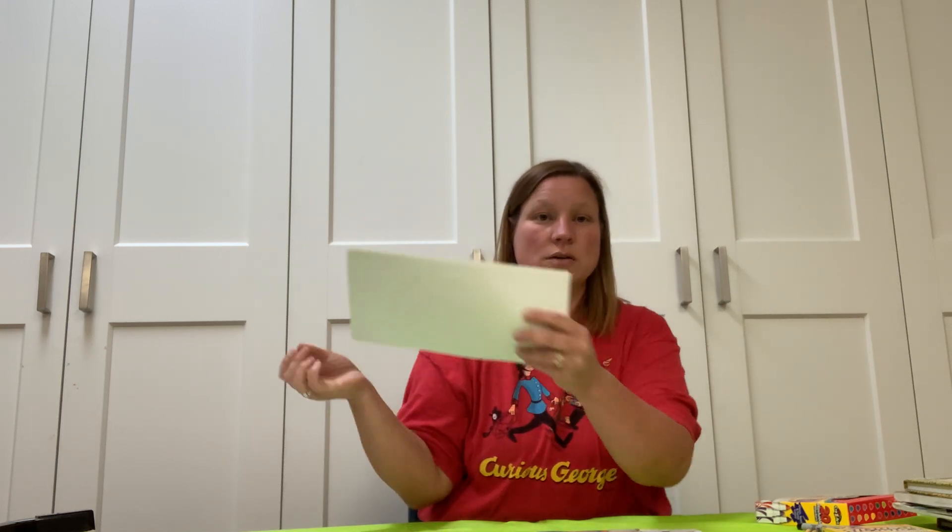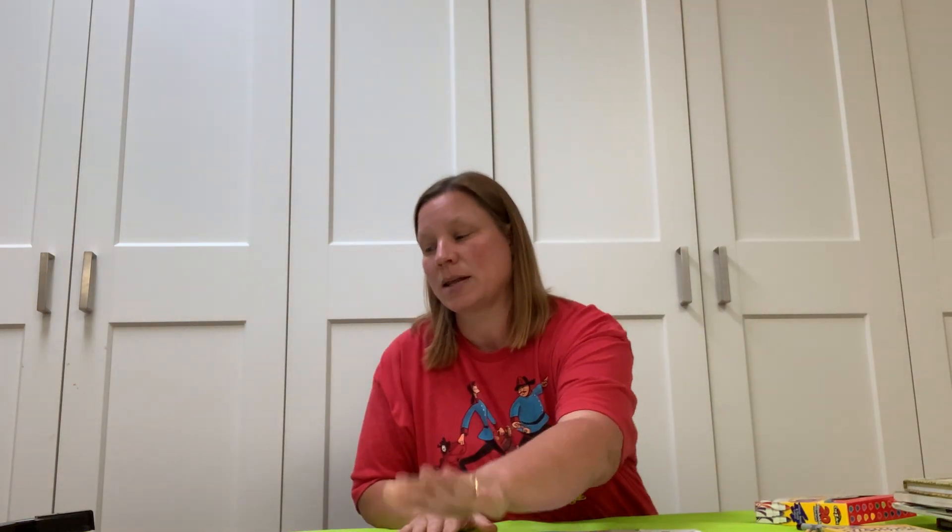Also grab some scrap paper or lined notebook paper, because before you begin, it might be a good idea to practice your storyline before you start writing it into your comic book. That way, if you have mistakes and you don't want to erase them, you can recycle your paper, start a new page, get all your ideas down — then when you're ready to execute your ideas, put it into your comic book.